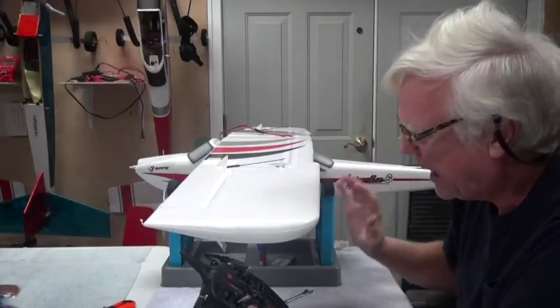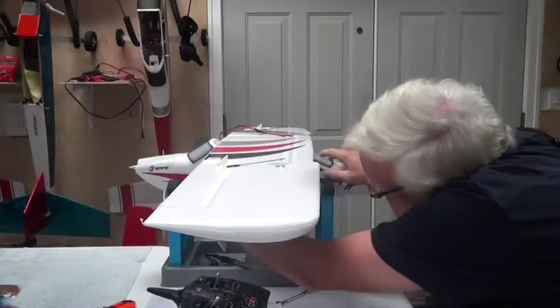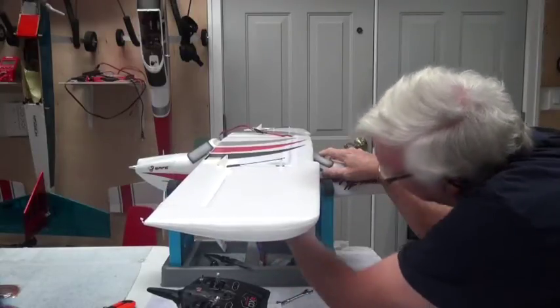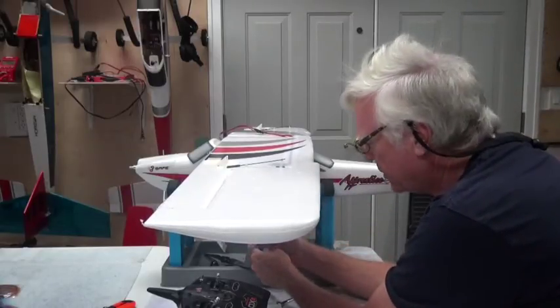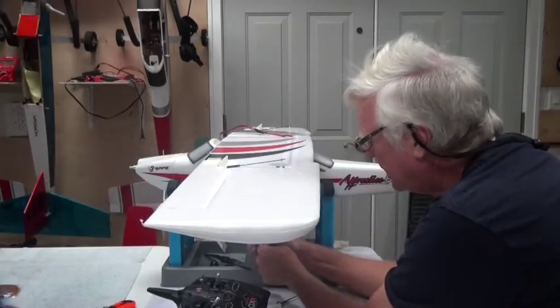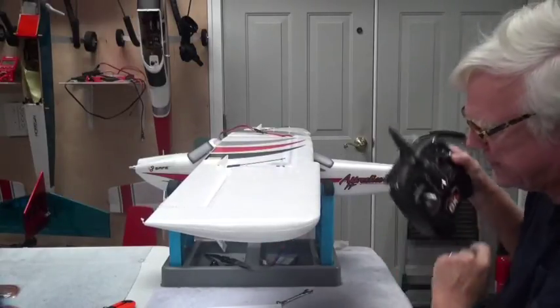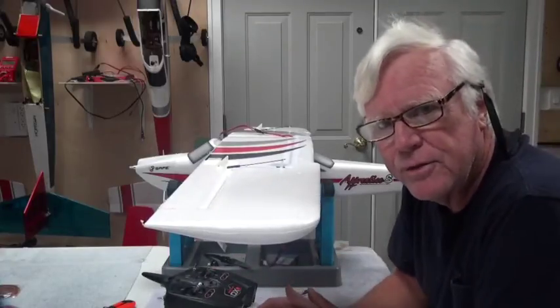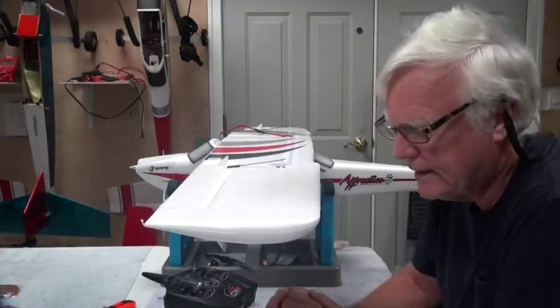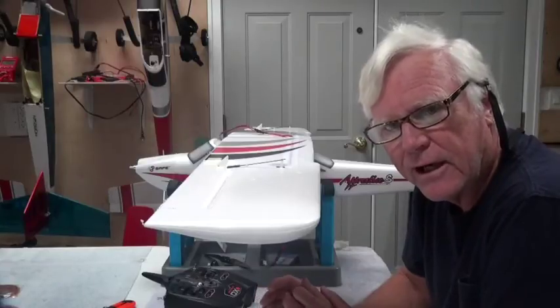All the servos are good and all the servos are centered. So now I can turn this off, unplug the battery — always do it in this order: turn the switch off, unplug the battery, and then the last thing you do is turn the radio off. So I accomplished two things: I centered all the servos, and I made sure that the aircraft is working mechanically and electrically — that all the servos are functioning and the motor's functioning. Everything looks good.